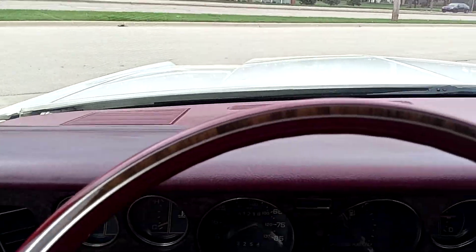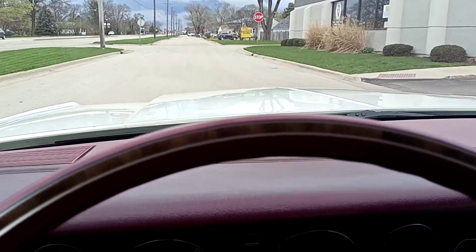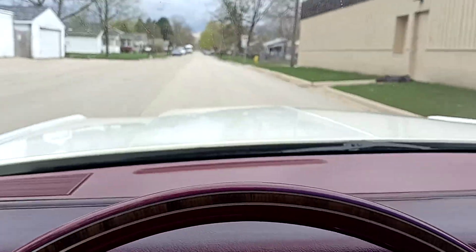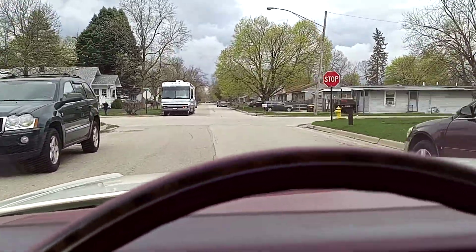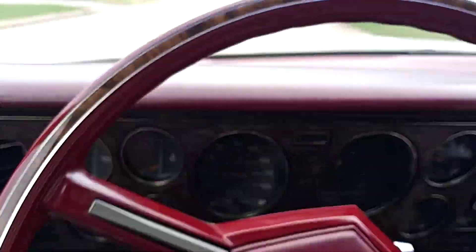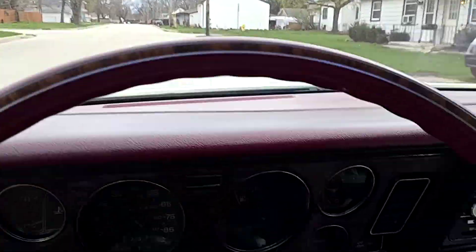Sun visors are in decent shape too. Going for a quick spin here. Smooth, relatively quiet. Pulls nice, goes straight, brakes work good, steering feels pretty good. The power steering on this thing is effortless — it's really cool. I'll show you: pinky finger, right — like nothing.